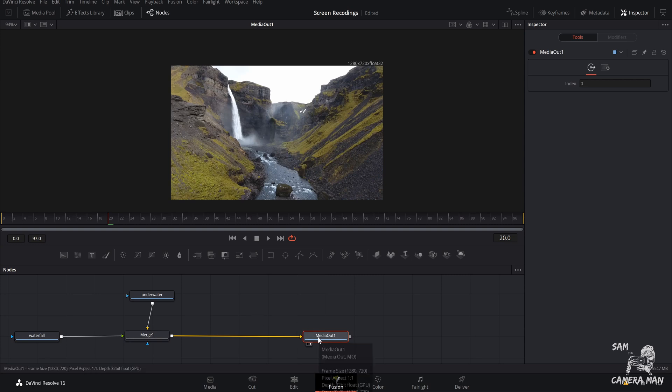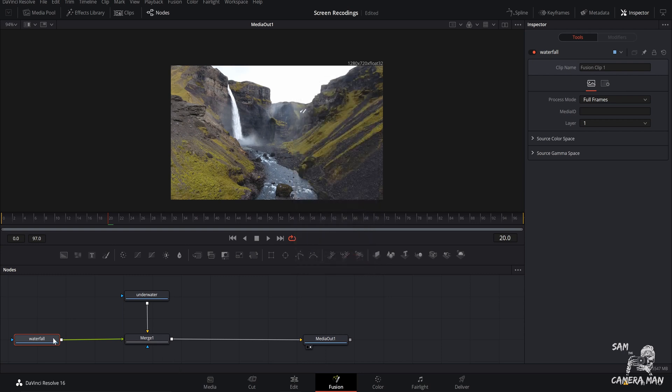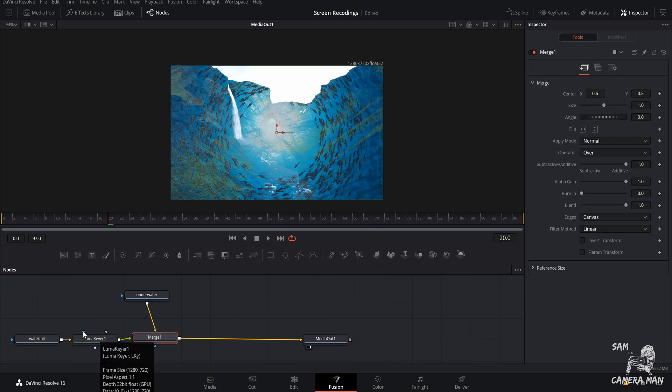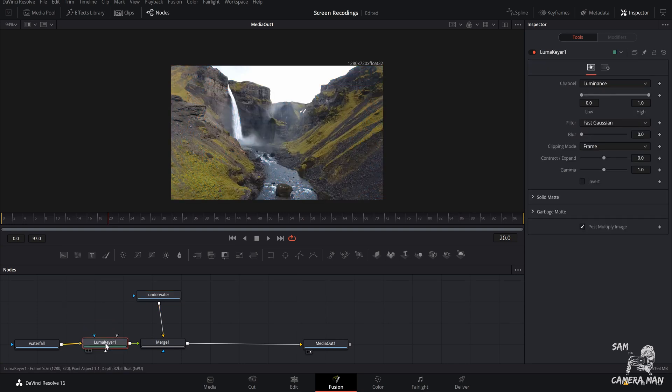That's going to be what you see on the edit page. Now that we have everything lined up, take your foreground node — which is the waterfall — select it and hit Shift+Spacebar. That's going to bring up your Select Tool menu. Type in 'luma' and that brings up the Luma Keyer. Select it and add it into your node tree. If your foreground node was already selected, it'll automatically add into your node pipeline. If not, hold Shift and drag it in to where the foreground node is.